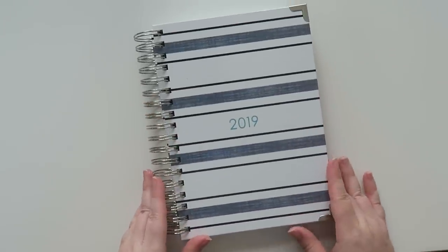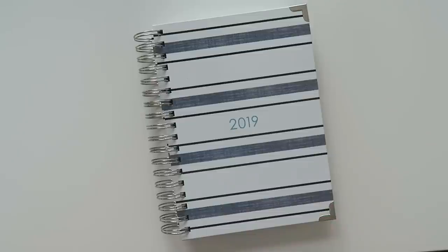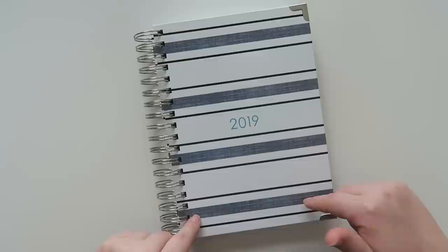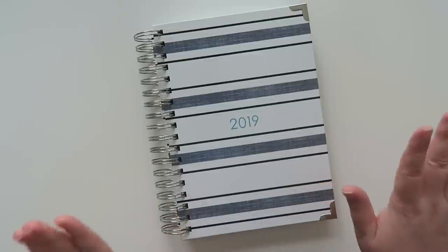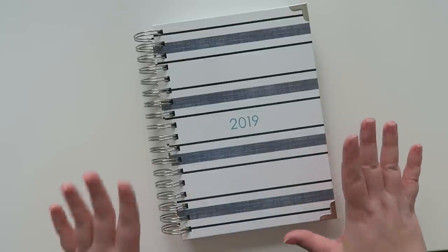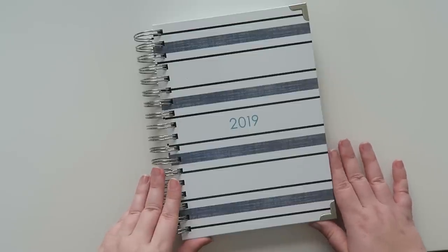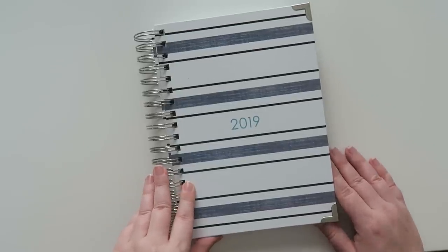The standard price for the signature Ashley Shelley Planner will be $44.95. But if you use that $5 off coupon code, it'll bring it down to $39.95, and that is good until the end of the year. It looks like last year their prices were $49.95, so they have decreased the price, which is kind of nice.